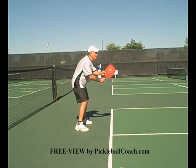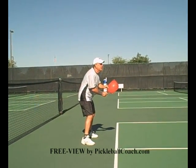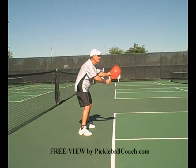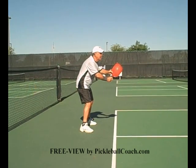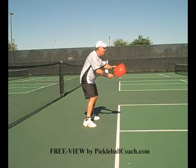Forehand groundstroke. The key to the forehand groundstroke is, if you're on the balls of your feet, try and anticipate if it's going to be a forehand or not. Have your racket out in front of you in the proper ready position like we went over before in the video, and try and make sure that you have early preparation. Once your brain says forehand groundstroke, it registers forehand groundstroke right away.